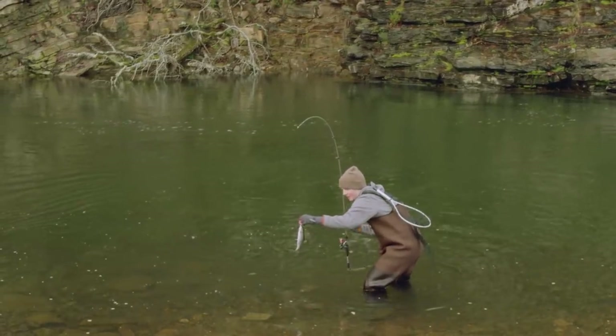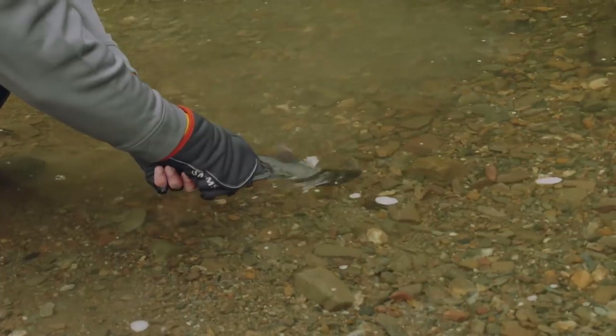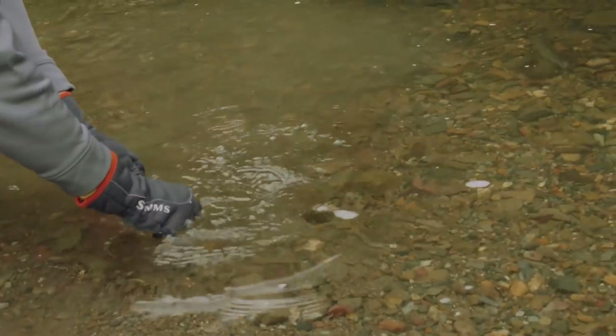These fish are so pretty. He was set up in the current exactly where he should have been. Good little fish. We'll get him back in the water and catch some more.